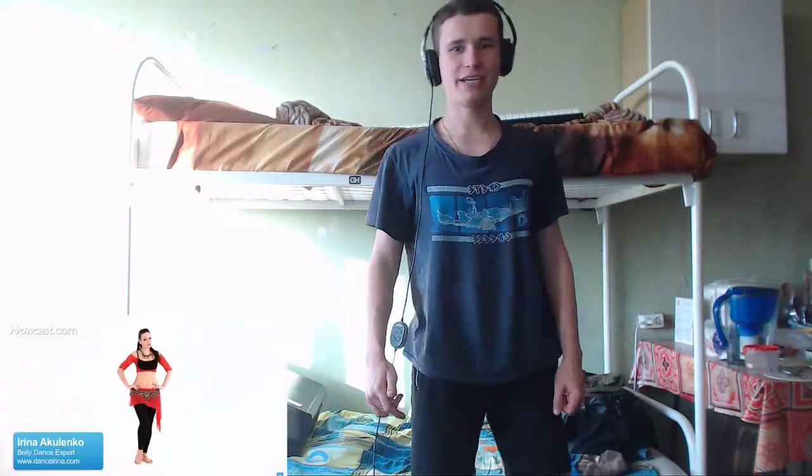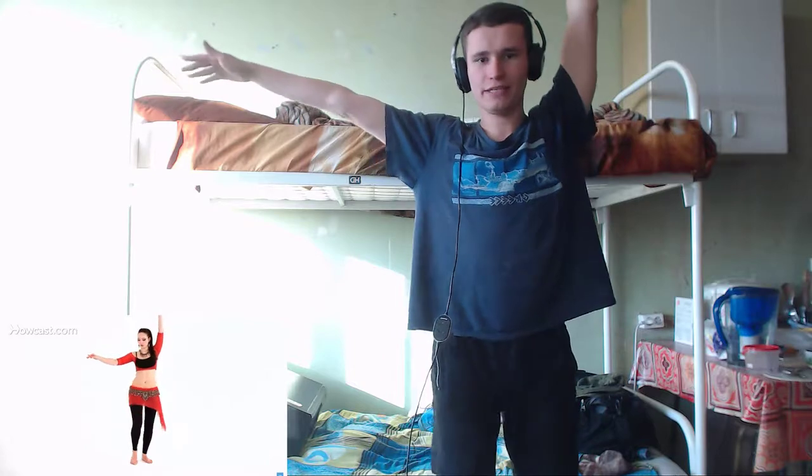Like this. Now let's combine a traveling hip lift combination with the vertical hip lift combination. Starting to the right. One, two, three, four.